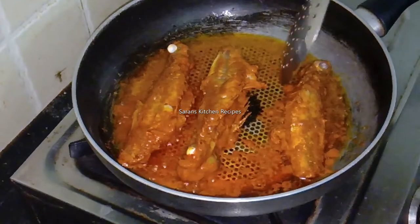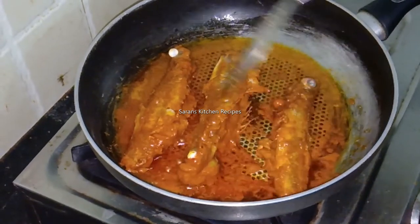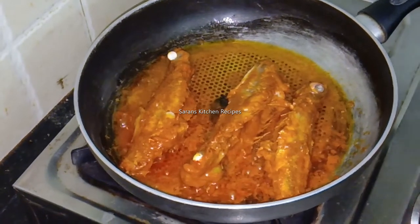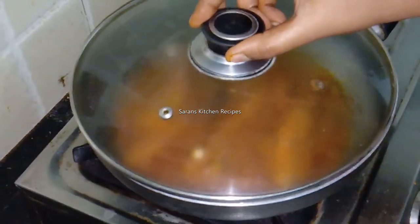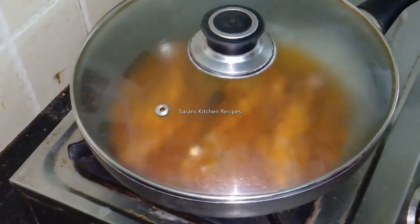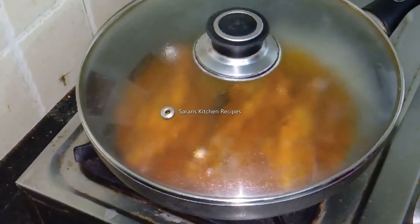Now, we can boil it every time. In 5 minutes, we should boil it every time.